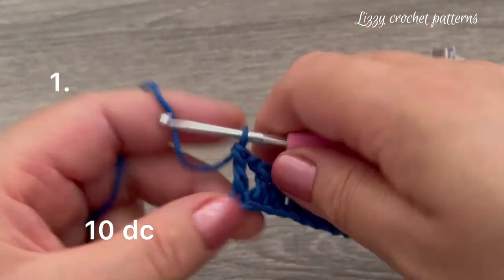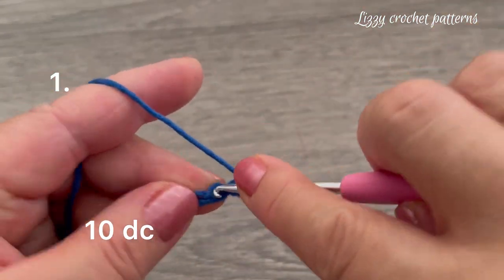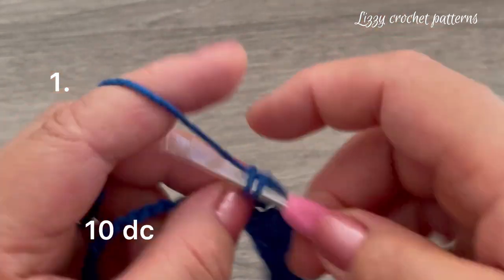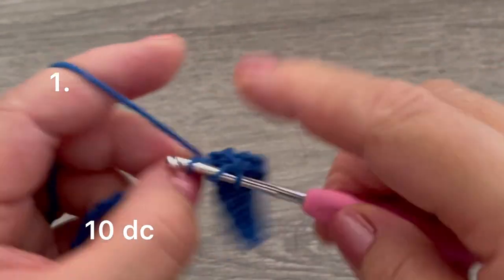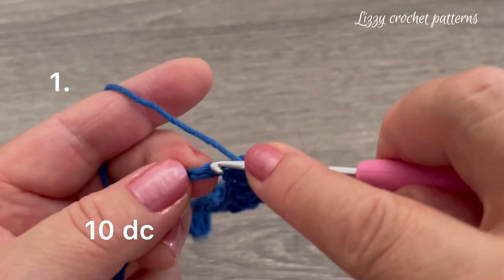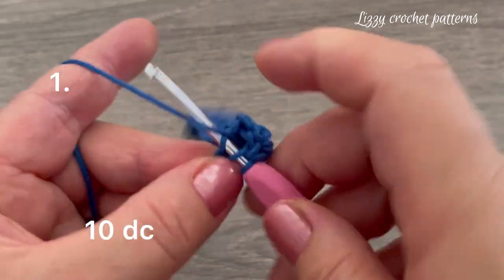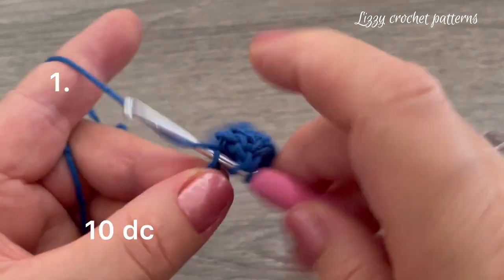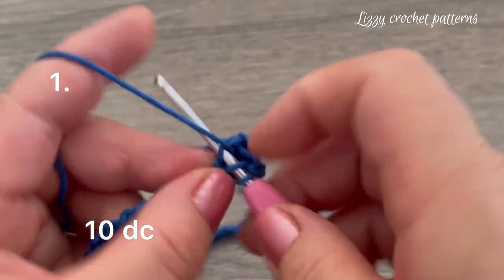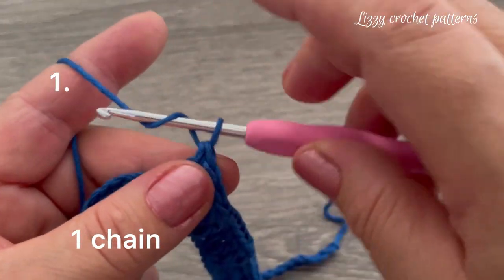We're going to be making ten double crochets: one, two, three, four, five, six, seven, eight, nine, and ten double crochets. Chain one.